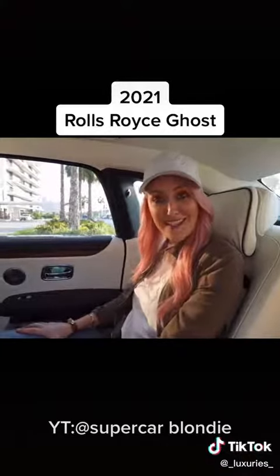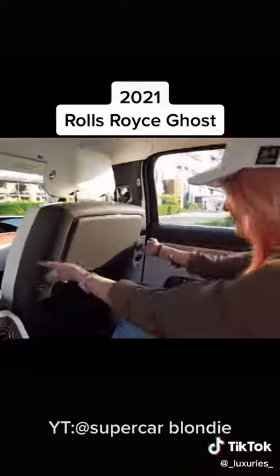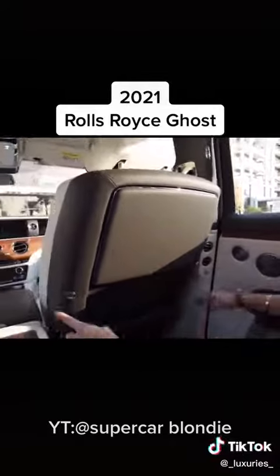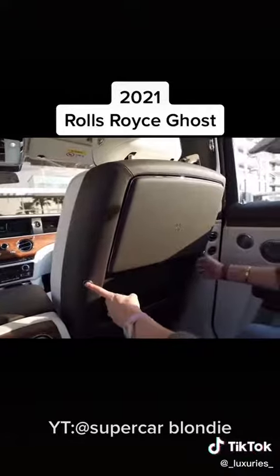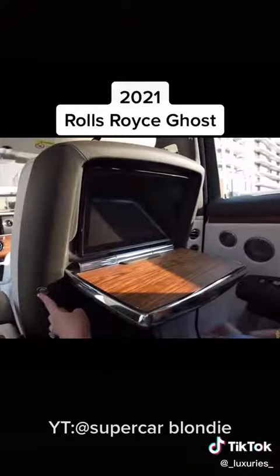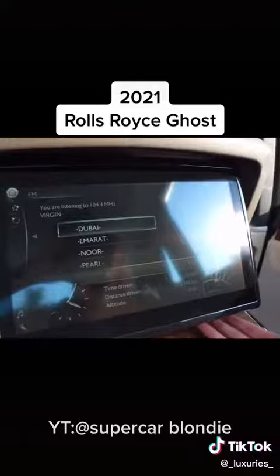Now that I'm here, let me show you what it's like sitting in the back of the new Rolls Royce Ghost. You have this beautiful embossed RR here — love that. And of course you have these buttons right here to be able to open this — check this out — and then with this button, this will fold out and you've got a big, beautiful screen in front of you.